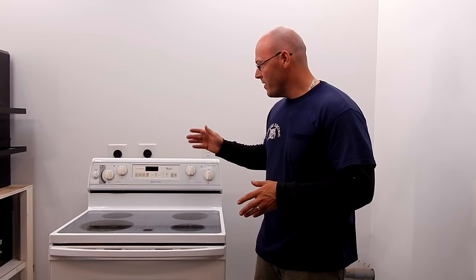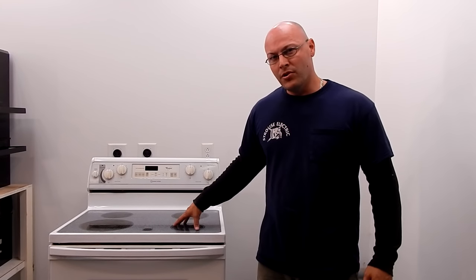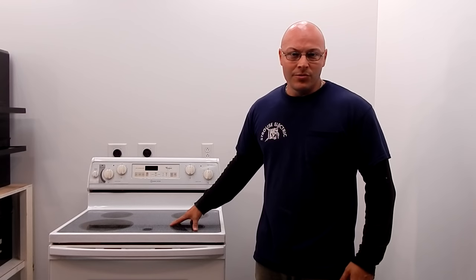Thanks for watching the video — I hope it helps you guys out. I know repairing these can be expensive. Hopefully this will help you save some money, because a service call to replace this burner could run you $100 or more just for the burner, plus labor — you're probably looking at $250 to $300 out the door. You can get the burner yourself on eBay, Amazon, or another site pretty cheaply, and with a little guidance you can replace it yourself. Please subscribe and hit the thumbs up button — thanks for watching.